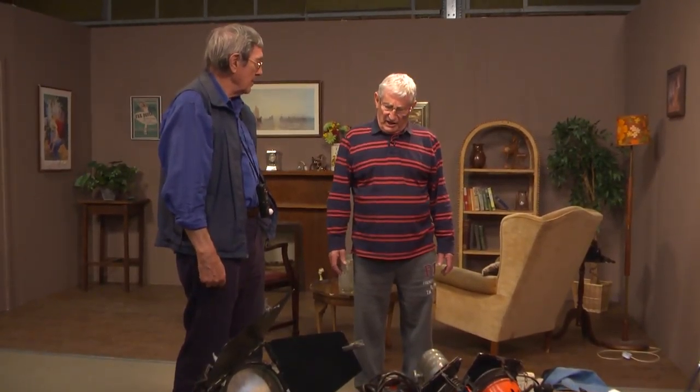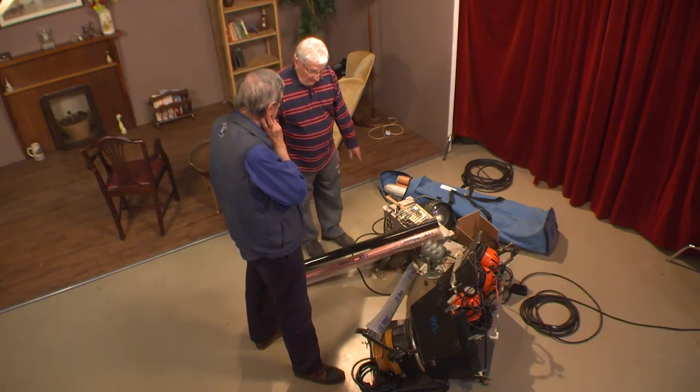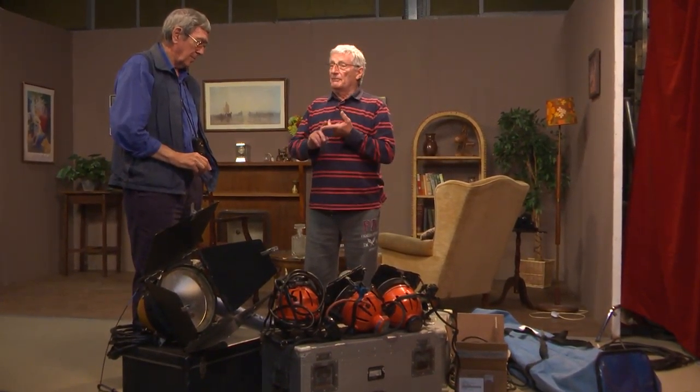On a documentary, the lighting man would carry probably one roll of this, one of that, one of that — a paper. It would have about six rolls for a selection. There might be a full blue, a half blue, a full CTO, a half CTO. And then a paper — you could have a full paper and a half paper.